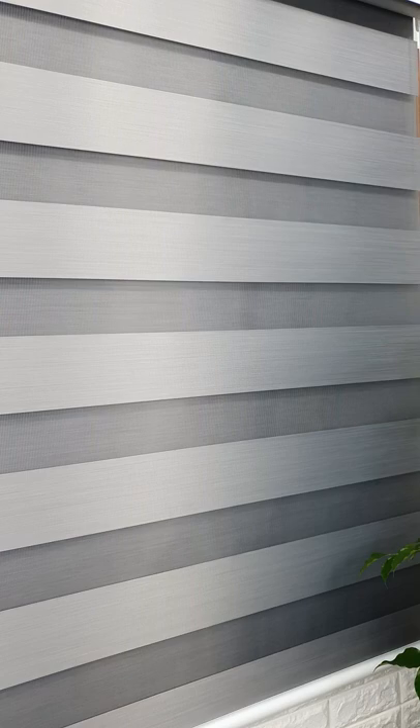This is Whitenight. Whitenight is a blackout combi product that is almost similar to 11S blackout, but at a more economical price.